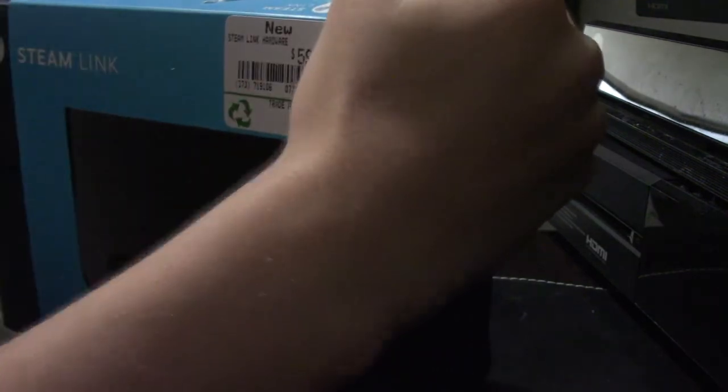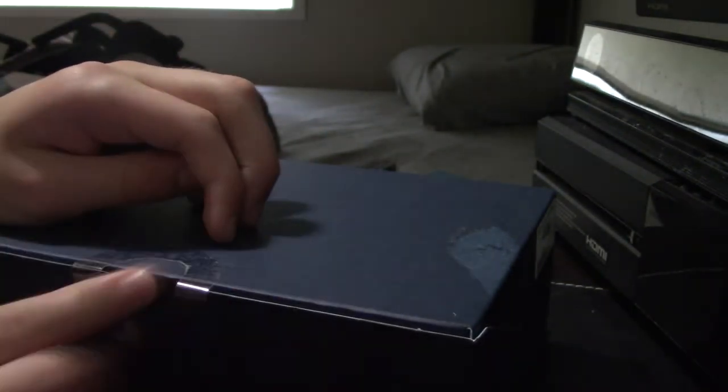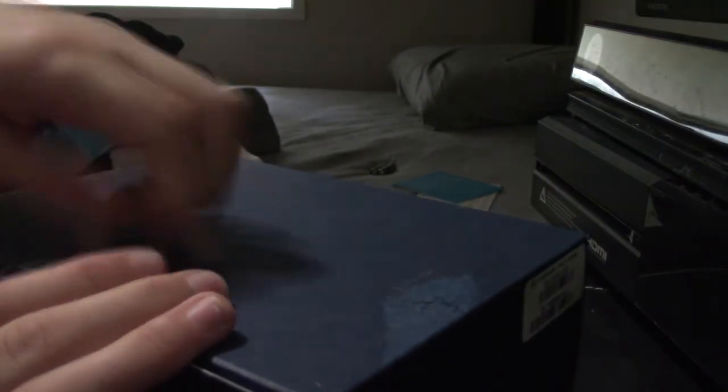Let's move on to the star of the show — the Steam Link itself. This costed just as much as the controller. I hope it has greater value than the controller, because it's pretty much an Apple TV designed for PC streaming. I'm not trying to keep the packaging in the best condition, if you haven't been able to tell. These things are definitely annoying if I'm peeling from the wrong side. Alright, got this off, and finally we can look at what the Steam Link is like.